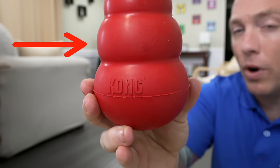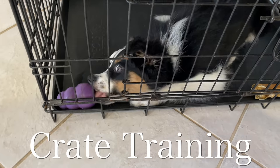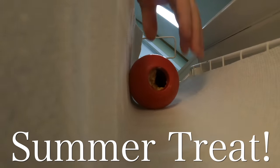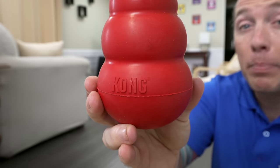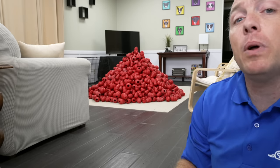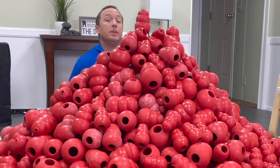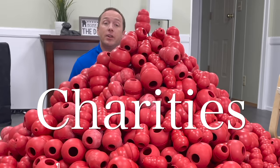This is the most versatile dog toy we have ever owned — useful for teaching your dog a brain game, making crate training easier, as a pastime, or even frozen as a summer treat. The good people at Kong sent us this one as well as 2,499 more, which means we can donate them to shelters, charities, and dogs in need.